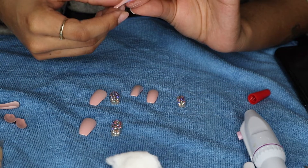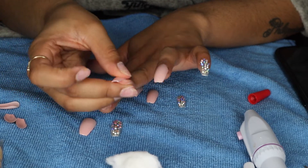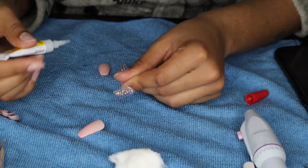I wouldn't suggest them if you do hair like I do. But I didn't break them doing hair — I broke one trying to open something and it just popped off.